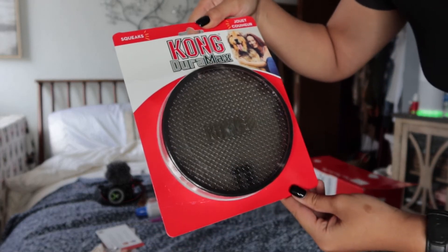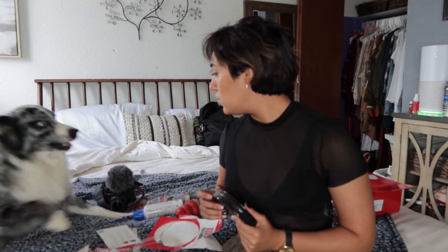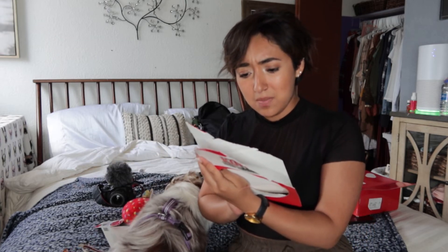I want you guys to see the action so you don't miss it. You get to look at the dogs because they missed you guys very much. So this is the Duramax. I'm not too sure what this is exactly, but we're going to find out. Stella has no patience, Nova is here as patient as can be. It's see-through — you see that? It's literally a little cylinder thing. I feel like this won't be that durable. Well, it is called the Duramax, but it doesn't look very durable in my opinion.